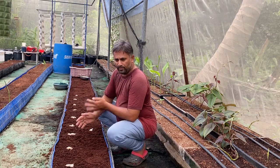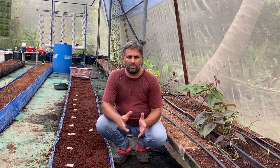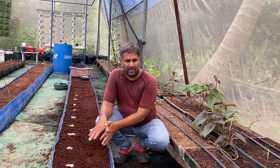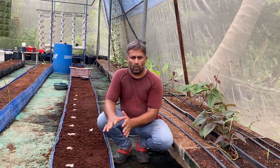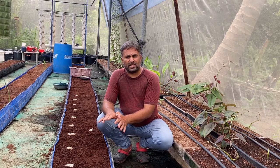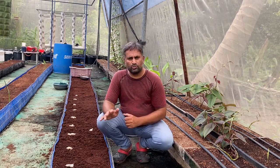Once sowing is complete we need to give water regularly. We have already moistened the coco pit before sowing, so until germination we will not give more water unless it is very dry. Once germinated we start giving water in small quantities, not over-watering. Along with the water we will supply hydroponic nutrients, maintaining around 800 to 1000 TDS with a slightly acidic pH.